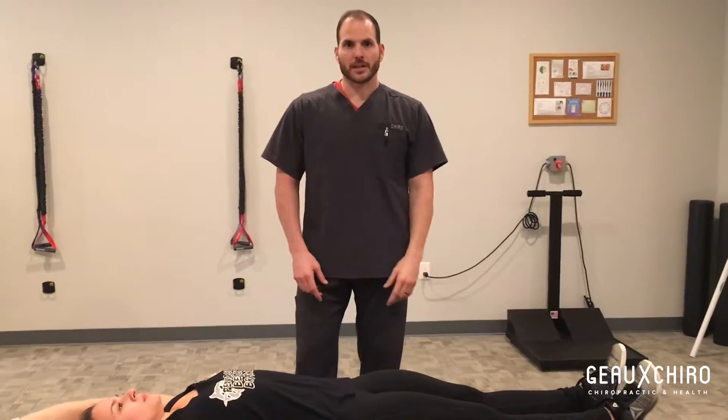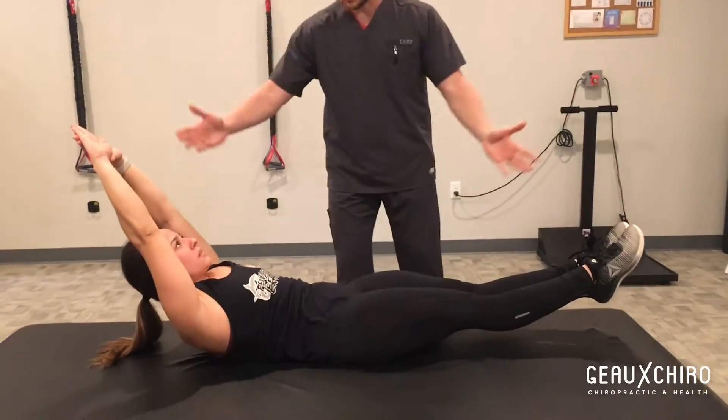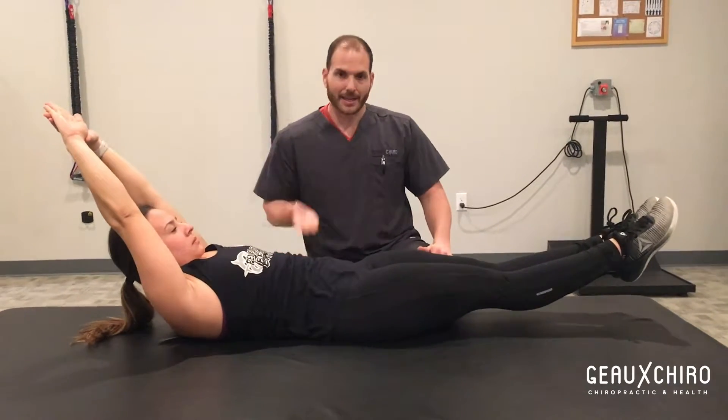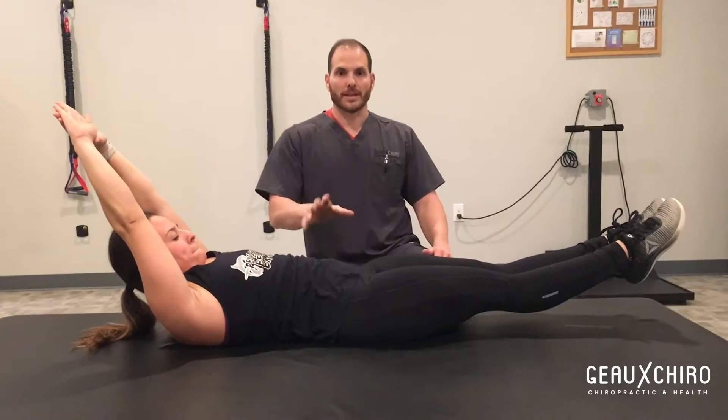So we have Deanne here, she's going to help us out. Go ahead and get into a hollowed position for me. We can all see how her goal is to maintain one C-shaped curve — neck, mid-back, and then lower back — and maintain it so I can't slide my hand under her lower back. But a lot of people struggle and they fail.